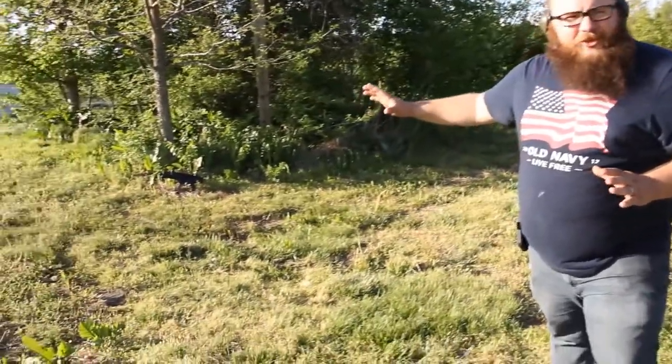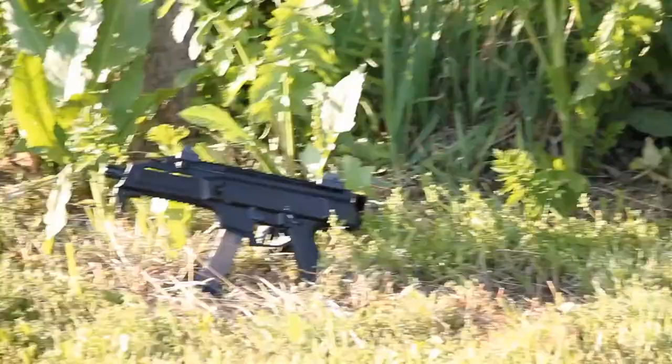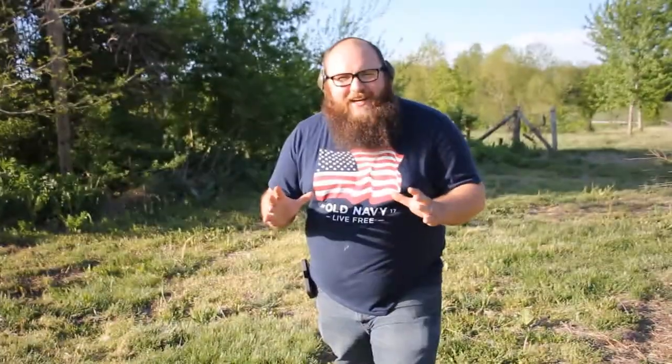Oh crikey folks, welcome back. Today we got a special treat for you. We just stumbled upon the rare Czechoslovakian scorpion. Look at her, what a beaut. Let's go see if we can pet her.